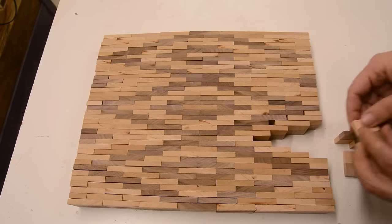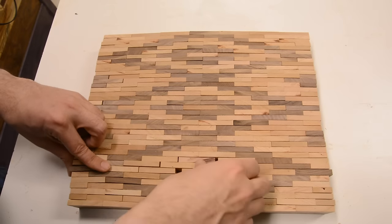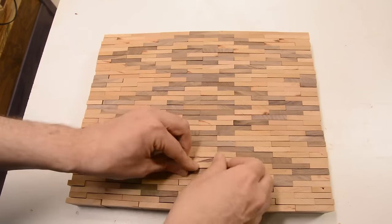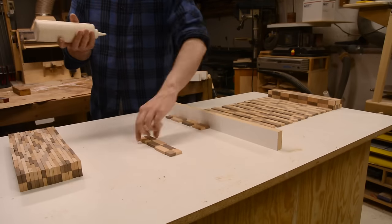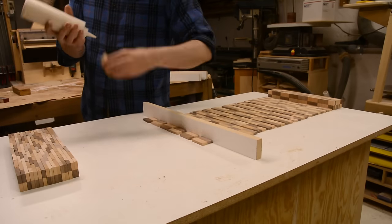Now if you don't have a homicidal supercomputer to help you with the design, the nice part of having all these individual blocks is you can just lay them out, flip them over to create your design, and keep playing with it until you come up with something you're happy with. Then the individual blocks get glued up into rows.